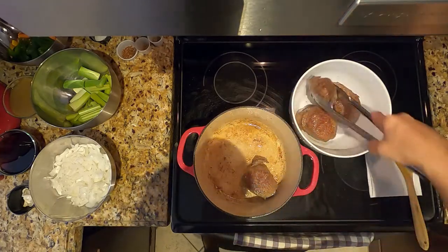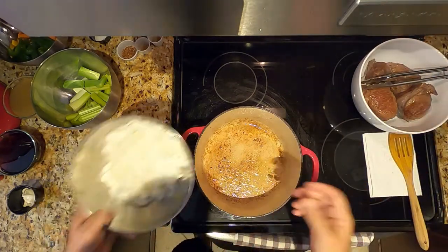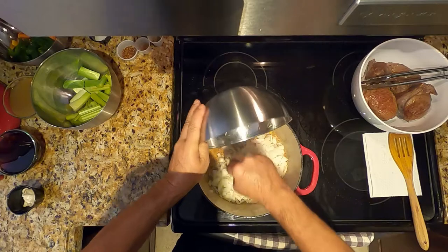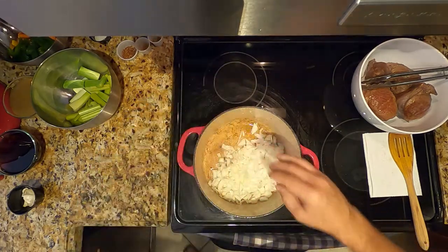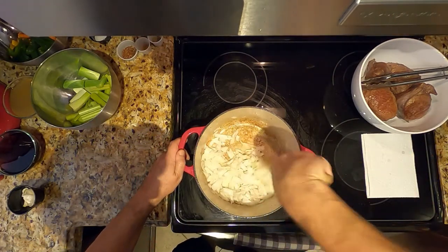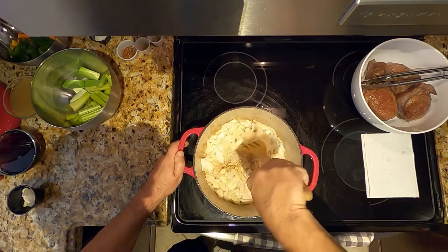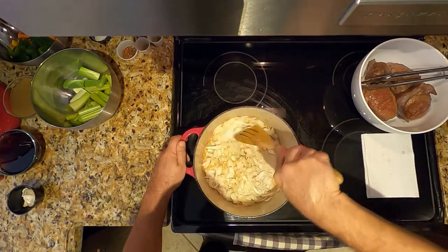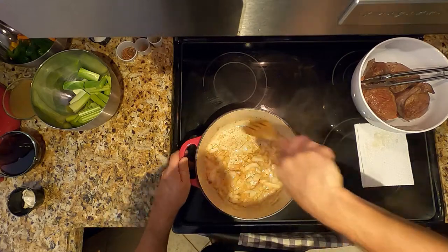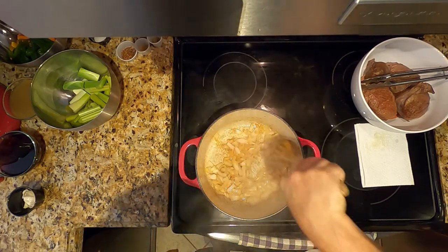We're going to be using it a little bit later, not yet. As we do that, we're going to add the onions to the hot oil and just sauté them a little until they are a little transparent. You don't need to add extra oil — the two tablespoons of oil, which is about one and a half ounces, is sufficient. We're sautéing the onions for a couple of minutes until they've turned transparent and a little brown.